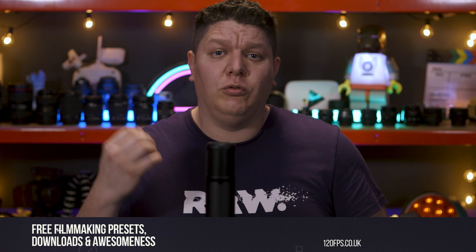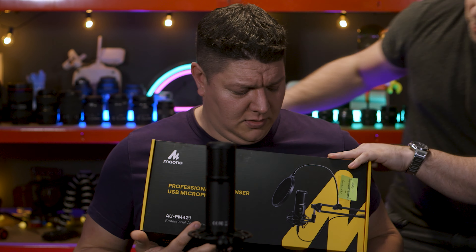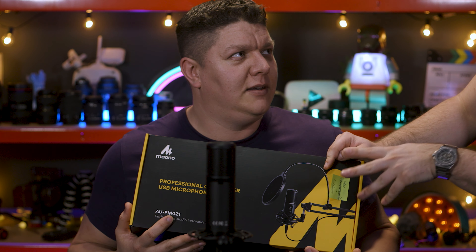It's worth noting that you're now hearing the audio from the PM422 — the giveaway really is the microphone sat here in front of my face. Being a USB mic is great for accessibility, meaning it's easy to use, just plug and play. You don't need loads of additional recording equipment or drivers and software on your computer.